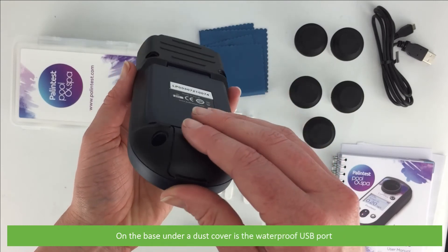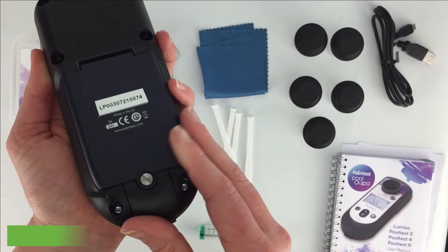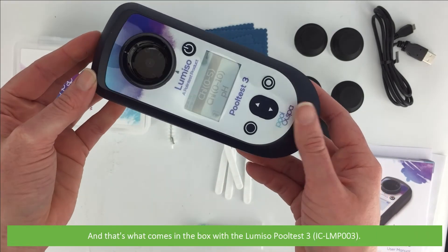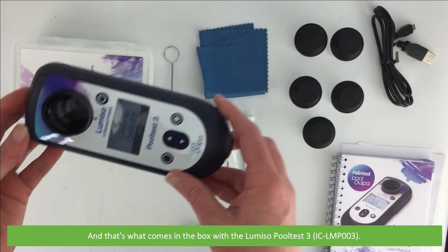On the base, under a dust cover, is the waterproof USB port, and on the back is the battery compartment. And that's what comes in the box with the Lomsio Pool Test 3, the IC LMP003.